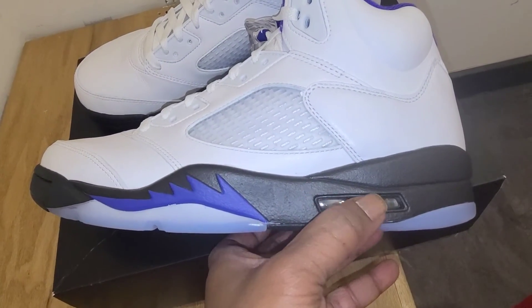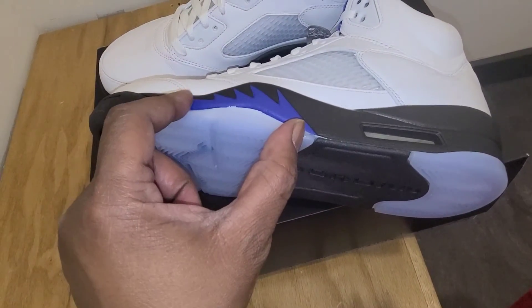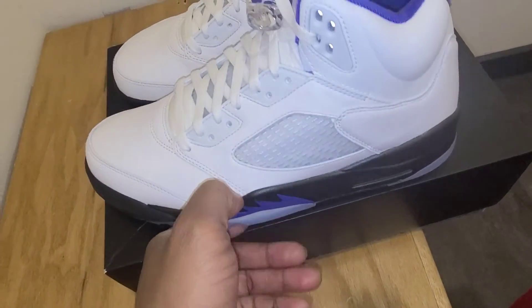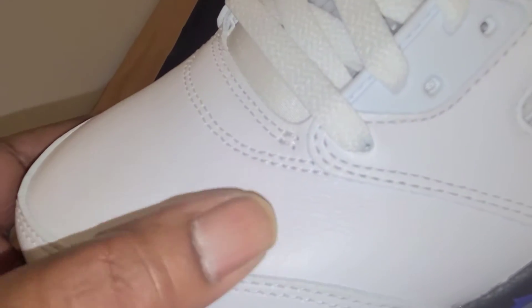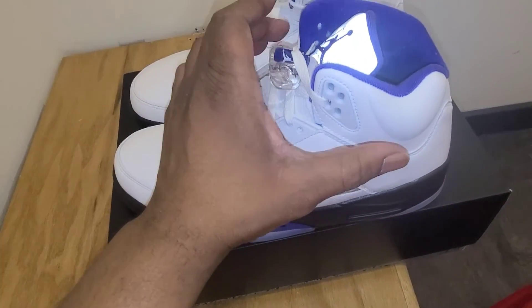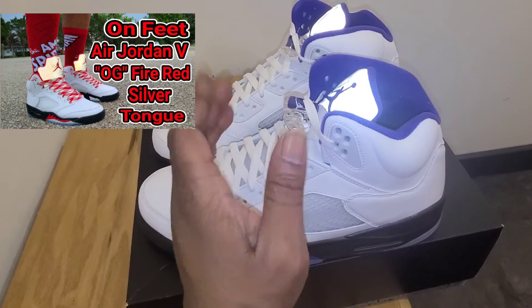I wish they would have done that air bubble in purple — I thought it would really set it off. Then you get up to your shark teeth right here, done in that dark concord purple. Then when you get up to the upper, this is why it's got a quality control stamp in it. This leather right here is really, really nice. It's not premium, but it's really, really nice. Real nice thick cuts all the way around — clear, crisp, clean white. This is the same white that was on those OG Fire Red Fives that came out a year or two ago.